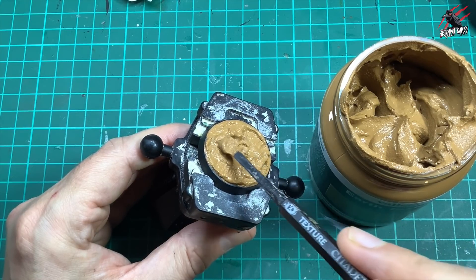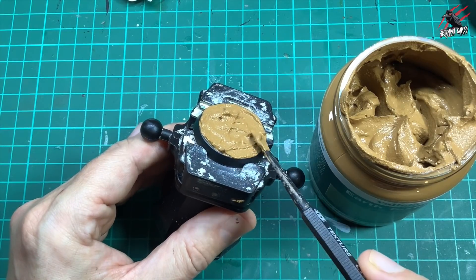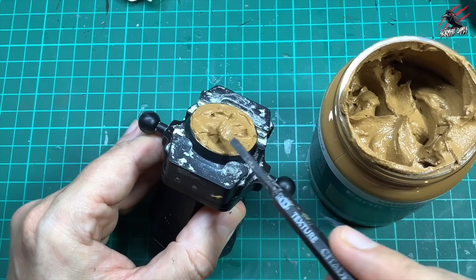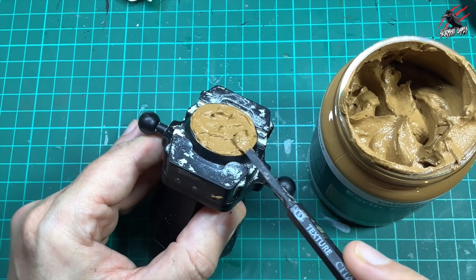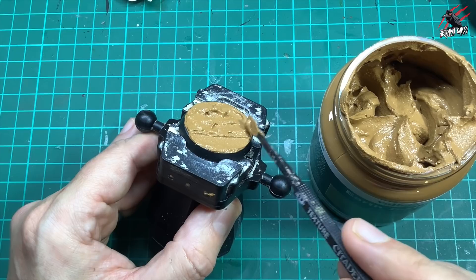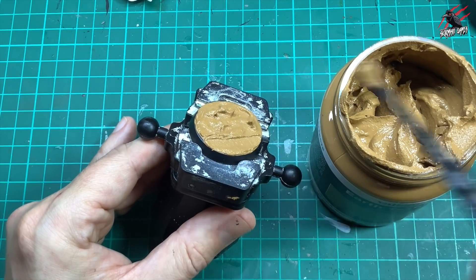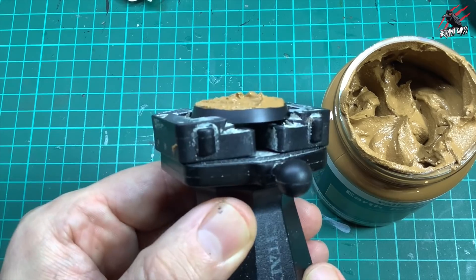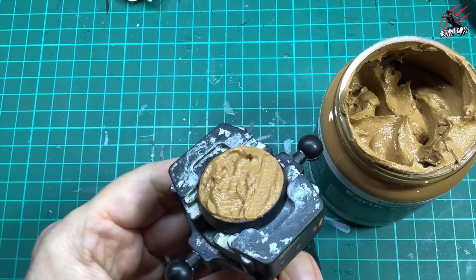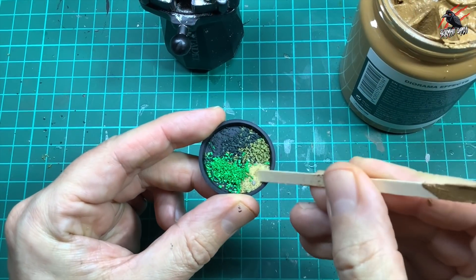I'll do some different thicknesses and levels. It says it can dry in about 45 minutes if you do it thin, but sometimes it could take days to completely dry, so I'm going to leave all of these overnight. I'll scrape a bit off the front so we have it nice and thin there, then go into about three different levels. I'm really impressed — I love spreading it around, and I think this is going to be perfect for my Space Marines and Necrons.